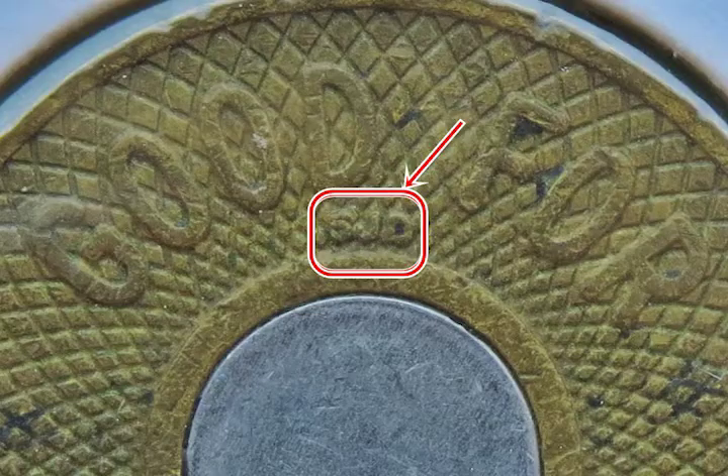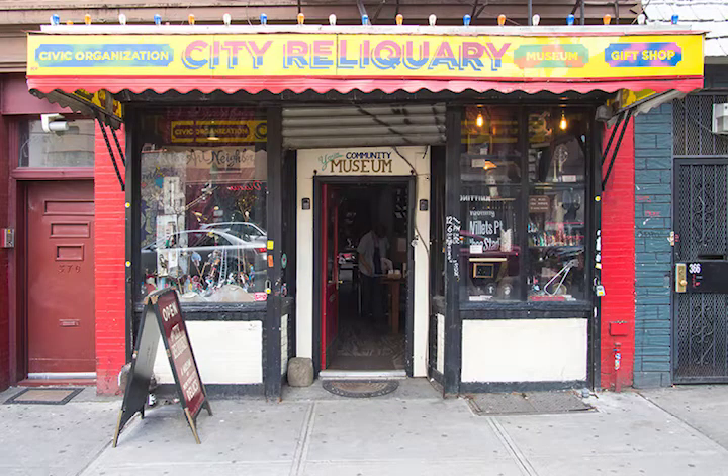In the end, our goal for this workshop is to create a doily that looks just like the curious SJD subway token in the City Reliquary's collection. And best of all, your registration fee will directly benefit the City Reliquary, a community museum in Brooklyn that celebrates the everyday history of New York.